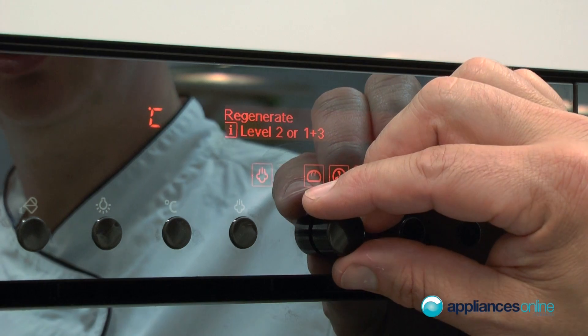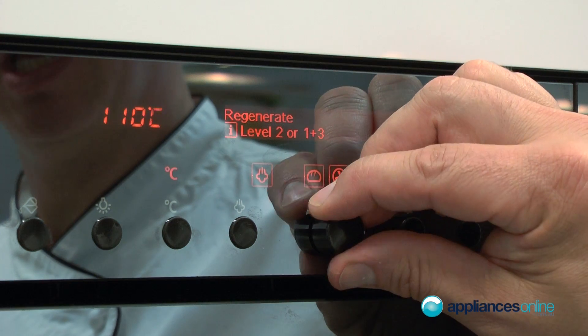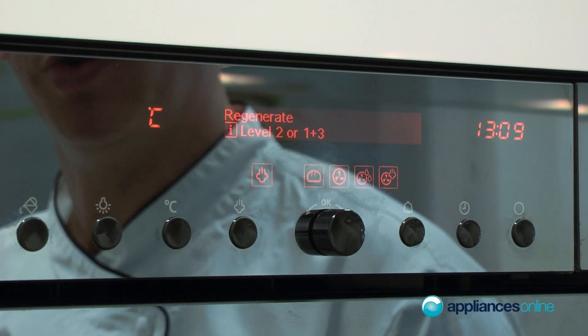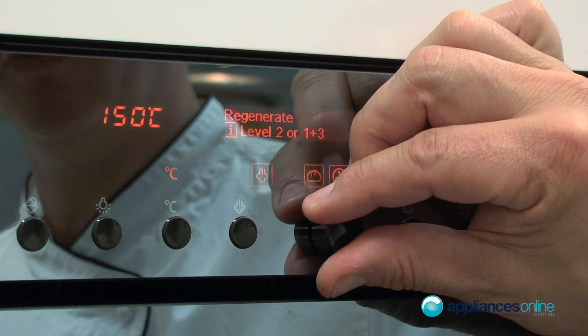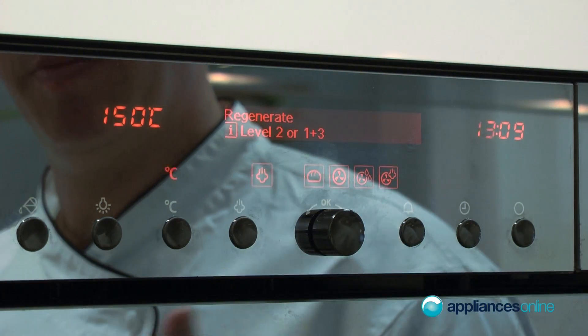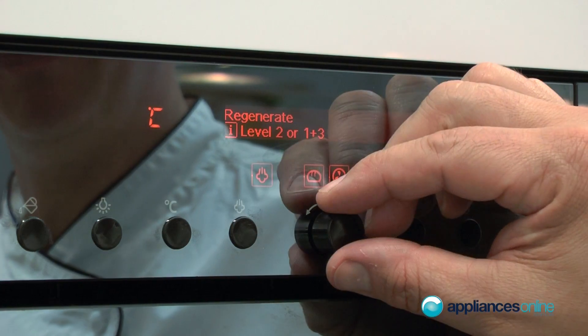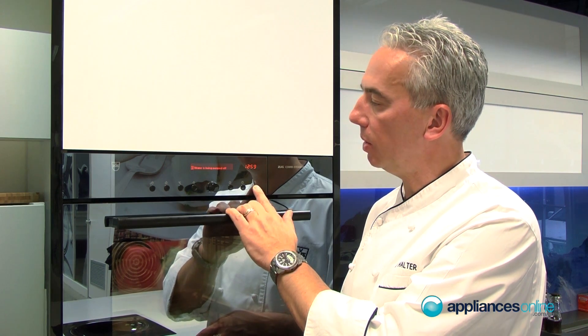The next function is regeneration — basically to reheat food from last night. You can go to 100°C for food that needs a little more moisture, or lift the temperature to 150°C to reheat something you'd like a crust on the outside, like a loaf of bread or a whole roast. Regeneration gives you sensational results.